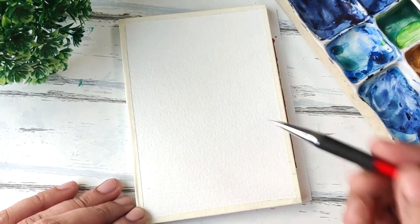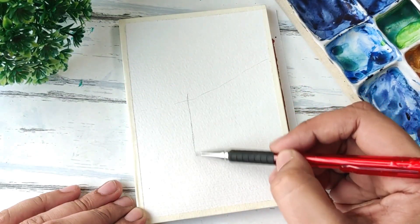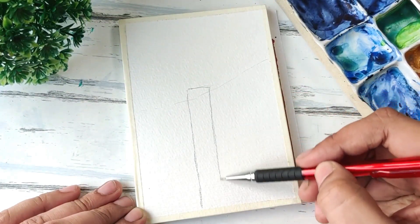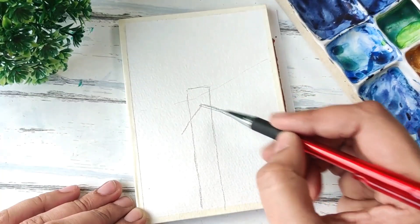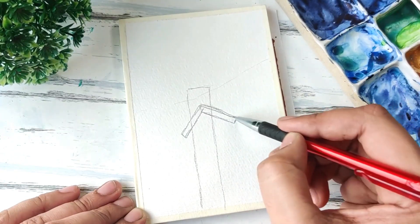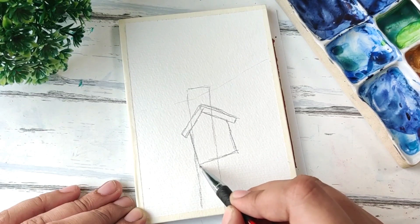We start with a very basic sketch of the birdhouse and the mountains behind it. I'm just going to have some simple mountains here, and then this is the main bowl for the birdhouse. This is another one from Pinterest — I saw this cute little birdhouse and wanted to try it out as a postcard, so we're just going to create a very simple outline. It was kind of a crooked house, slightly at an angle, and that's how it was in the picture.